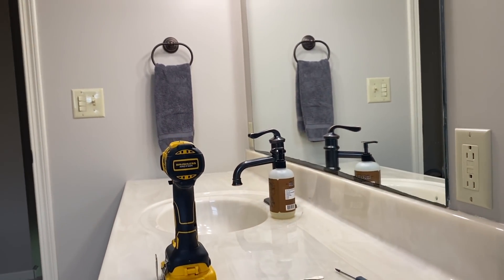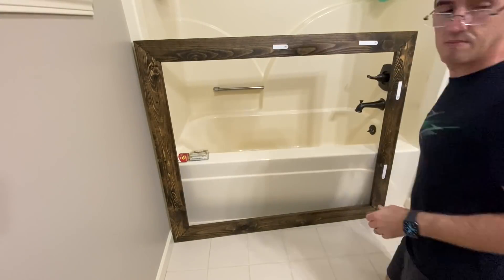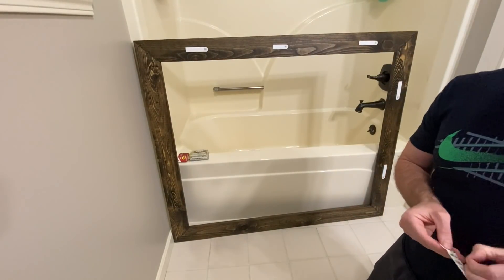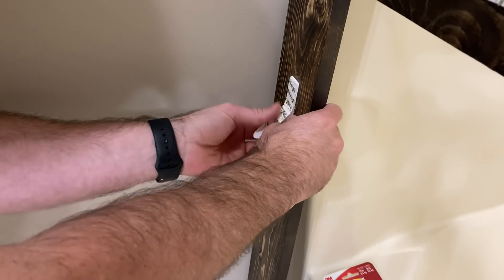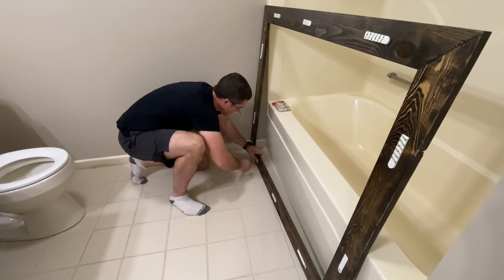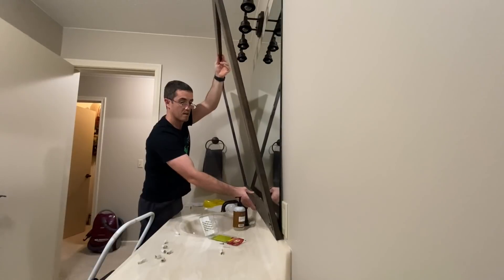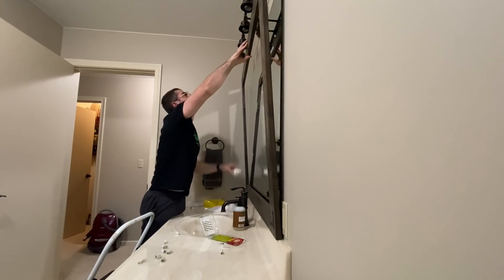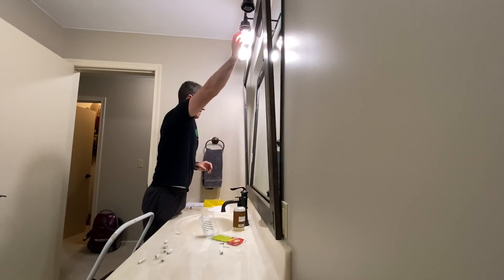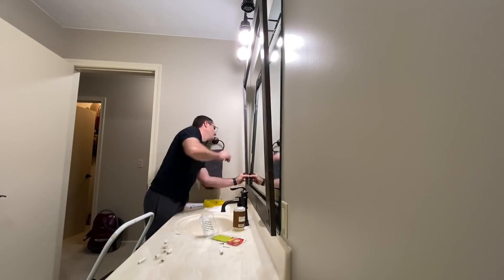We are finally to the fun part — hanging the frame around the mirror. We're using 3M Command Strips to easily hang it. I found this idea on Pinterest and love that we could remove or swap out the frame in the future. You could also screw the frame straight to the wall or glue it directly to the mirror with liquid nail, but for us Command Strips are the way to go. We used more strips than the package suggested — ten total — just to make sure it's secure. Quick tip: place the strips closer to the outside edge so they won't be visible in the mirror's reflection.